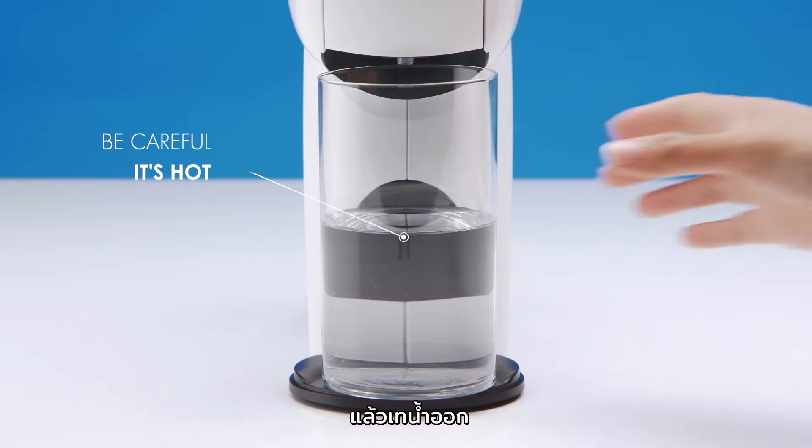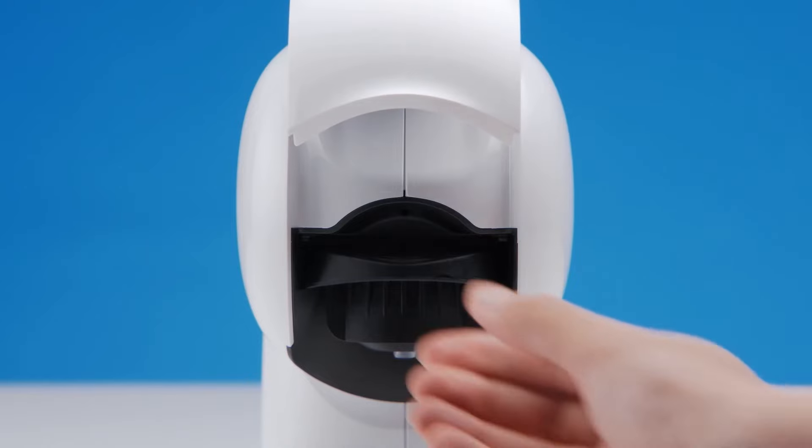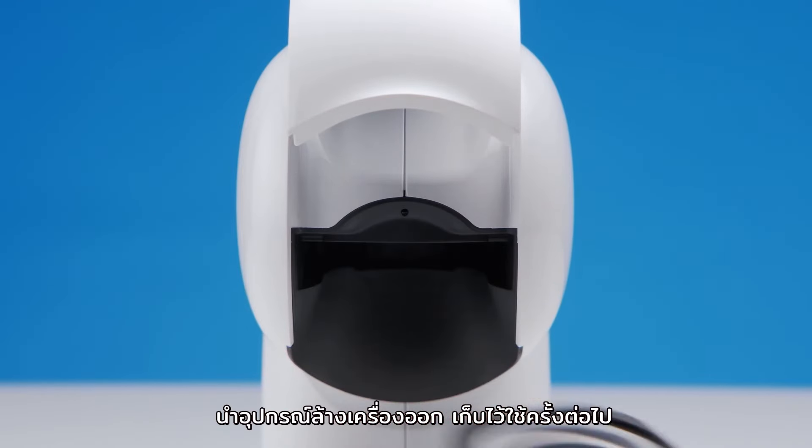Then, empty the container. Next, lift the locking handle. Remove the rinsing tool and keep it for future use.